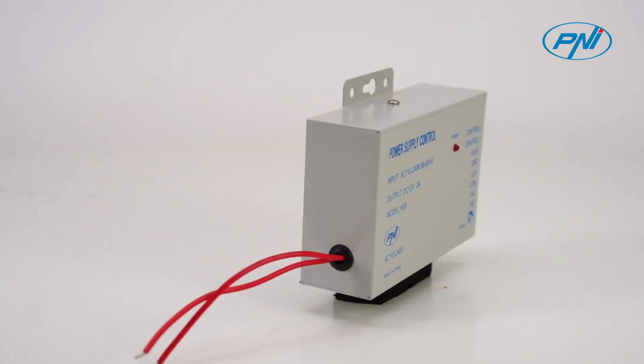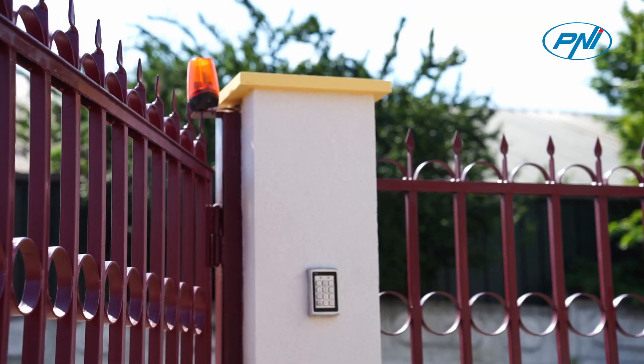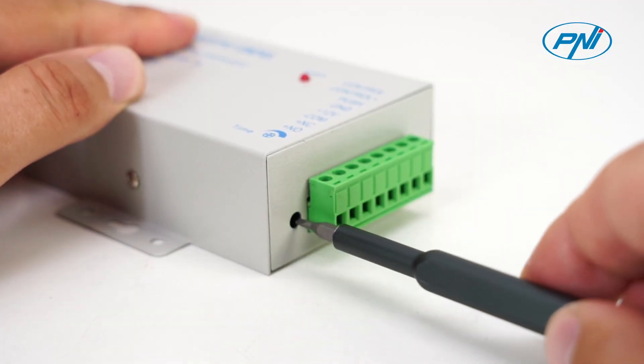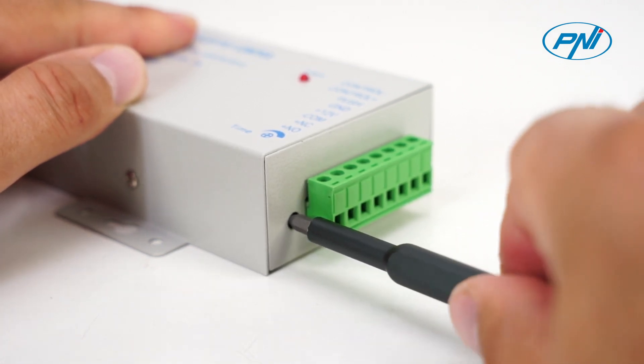The source is equipped with an output timing circuit, very useful when using the source to power a lock where you need it to stay open for a few seconds. Insert a flat screwdriver and turn right or left to set the timer between 0 and 15 seconds.